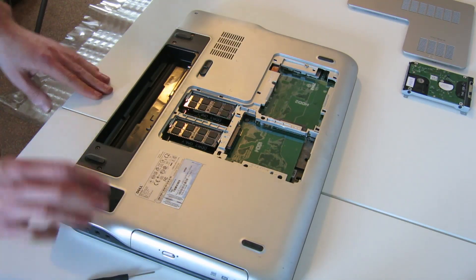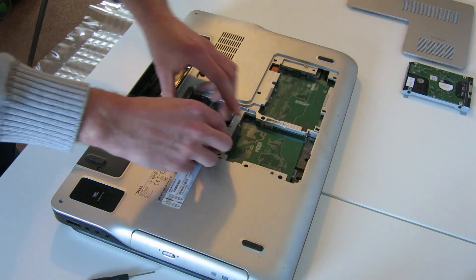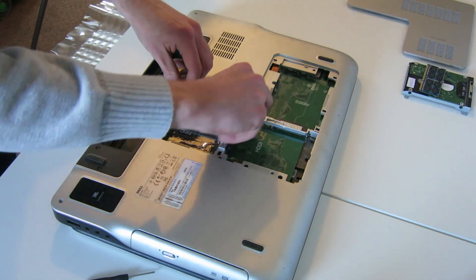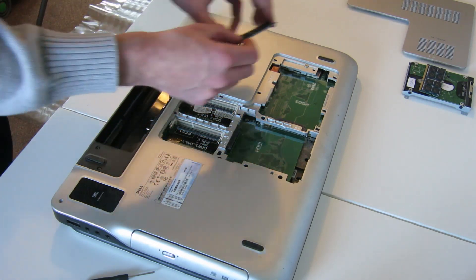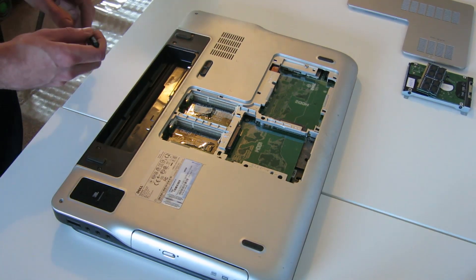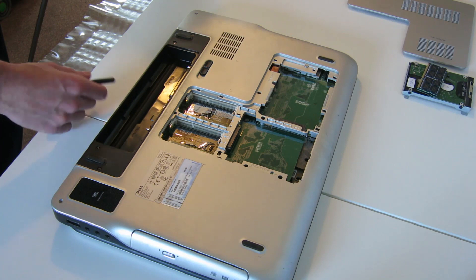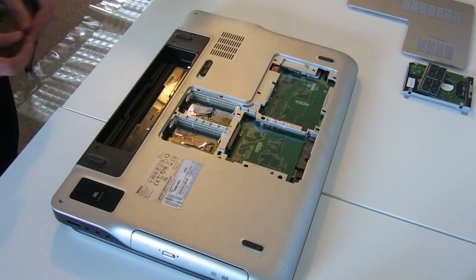I'm not sure this is essential, but we will remove the memory modules and put those to one side. This particular model, because it has the GT550 — not the 555 — only has two DIMM slots. Other models have four DIMM slots, but this one only has the two.